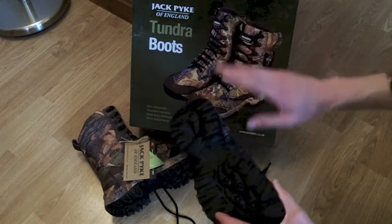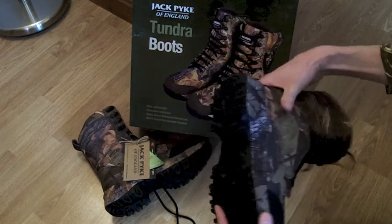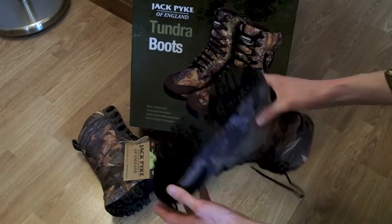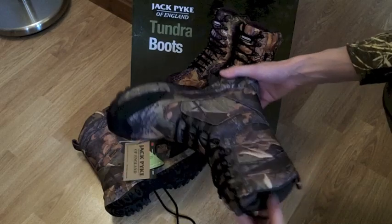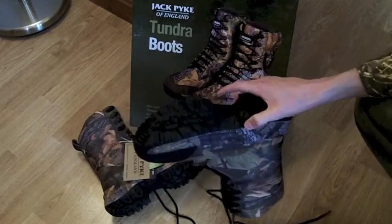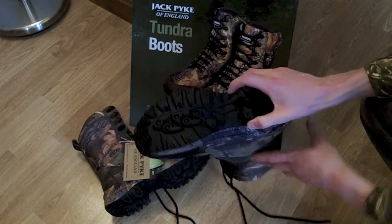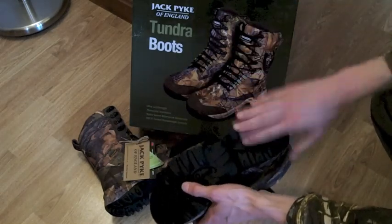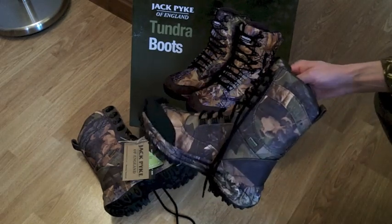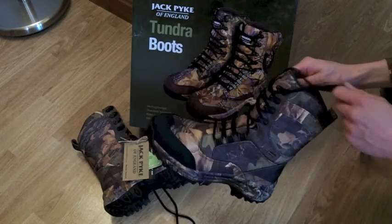Initial thoughts: the grips and the soles seem quite substantial, but I find in general when it comes to boots that you need to wear them for a couple of weeks to see how far your feet start to sink down into them before you can really judge how thick and substantial a sole is, as well as seeing how quickly it starts to wear away. So I will get back to you with a proper review on these after I've worn them for a while.